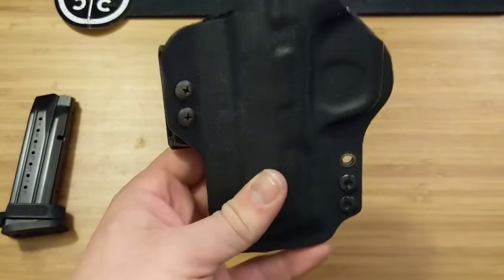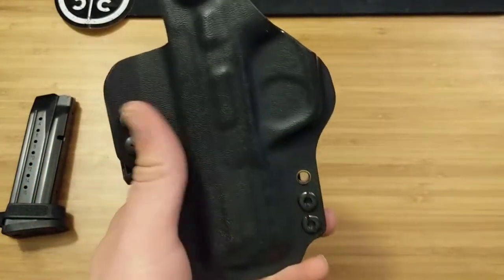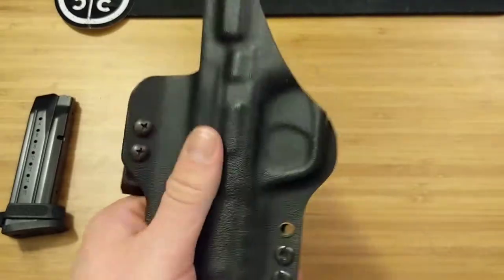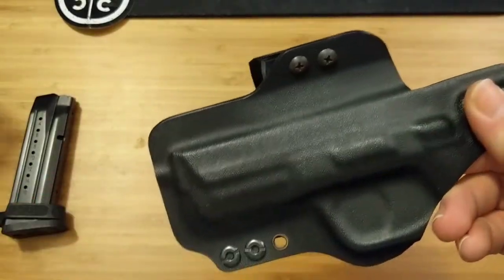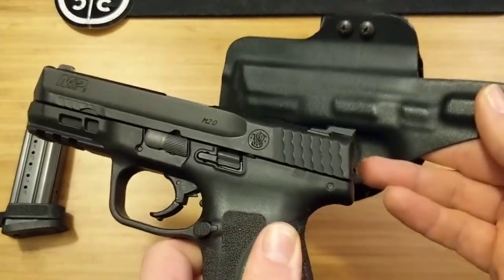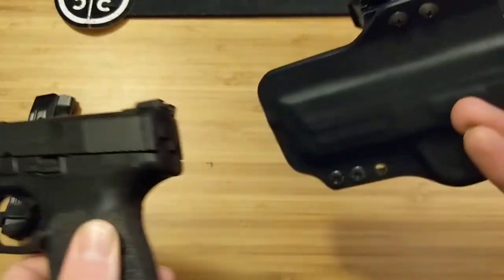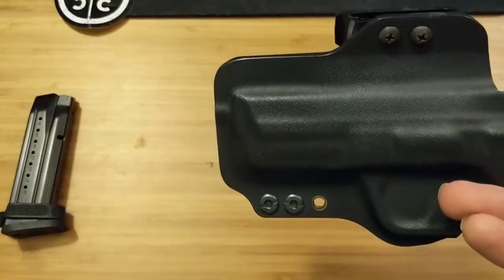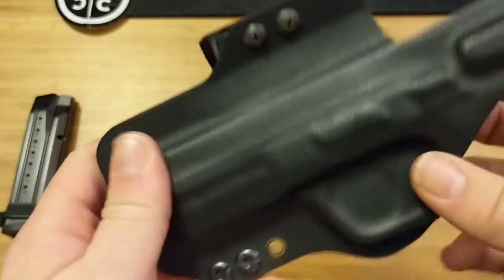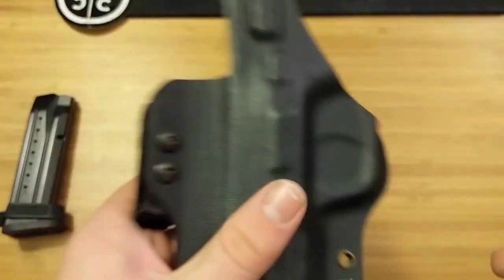When I was wearing it, it was over the summer and it was pretty hot out. I was getting quite a bit of sweat, and this sweat guard did a great job of protecting the gun — I never got any rust or a lot of sweat on this gun. Some did collect more on the rear, but the sweat guard did its job. I noticed that not a lot of sweat collected on the holster itself, so that was super nice.